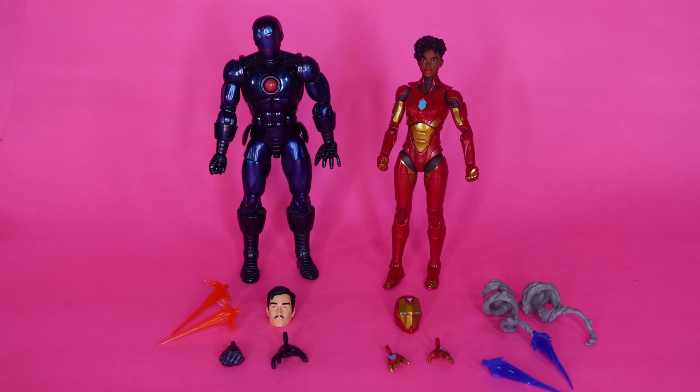Hello, ladies and gentlemen. Welcome to the Savage Land. In today's episode, we are going over Stealth Suit Iron Man with his classic comic look, same as the 80 Years Iron Man. And also a new character — I believe first time in Marvel Legends — Iron Heart, which is a fairly new character. I've never read a comic book with her or even seen her in a comic book. Didn't know about her until I seen this sculpt.